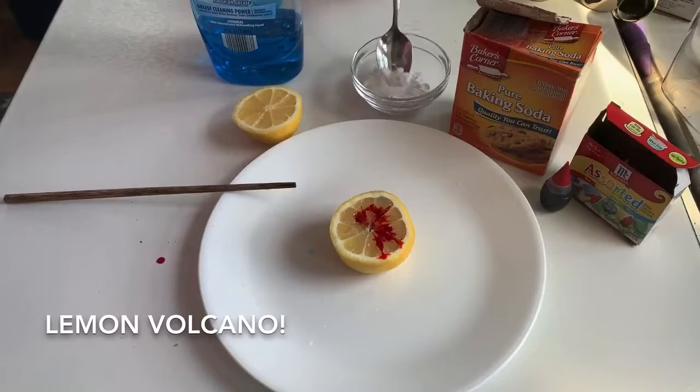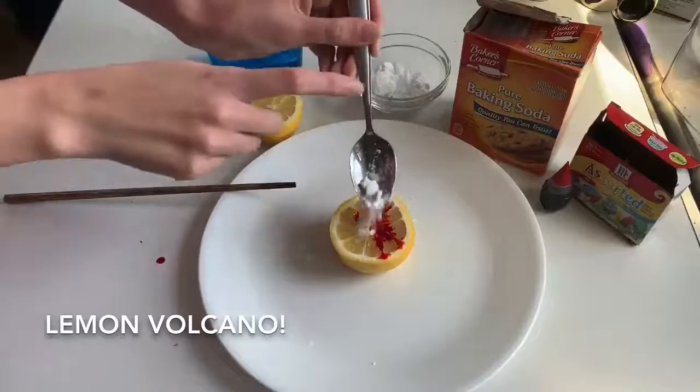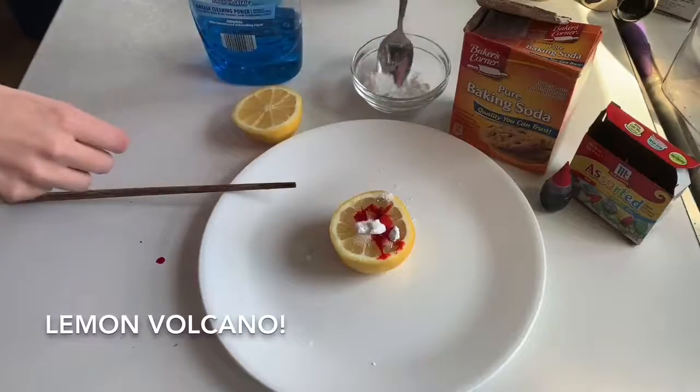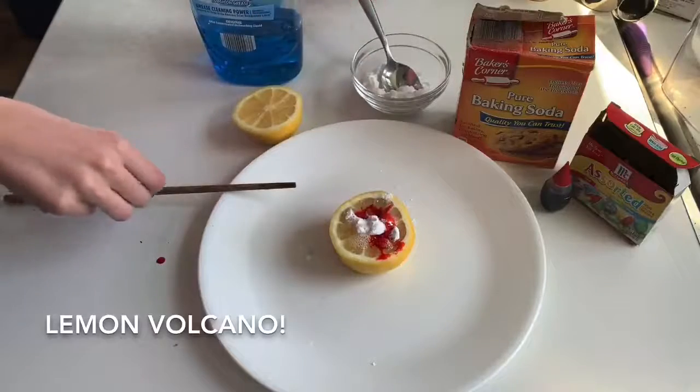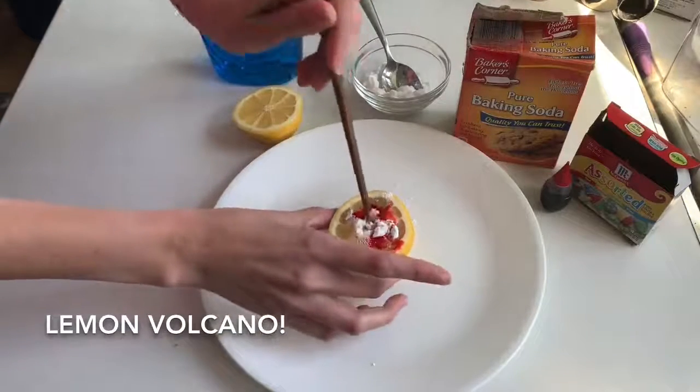Finally, we top it off by adding baking soda on top, which will create the reaction, and mixing it up with the chopstick once more. See how all the bubbles go! You can make the reaction go longer by adding a little more lemon juice on top.